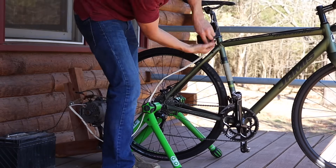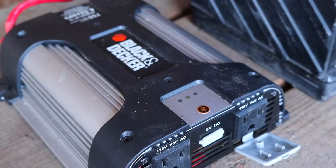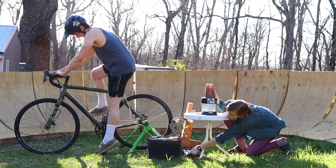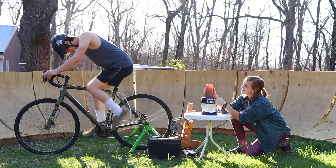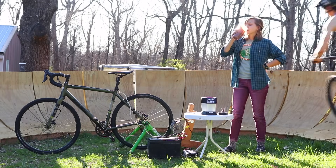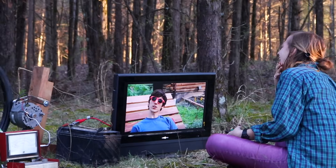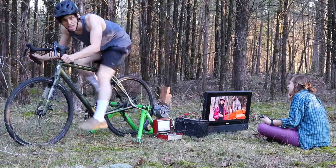Now that I knew things were working correctly, I used some electrical tape to attach the switch to the bike, and then hooked up a power converter to turn our battery's energy storage into a usable outlet — so we could watch TV on the porch, or make a protein shake by the pump track, or watch some more TV in the woods. Options are kind of endless here as far as I can tell, but there are quite a few limitations.